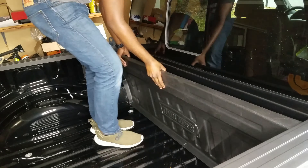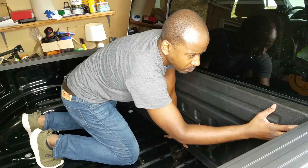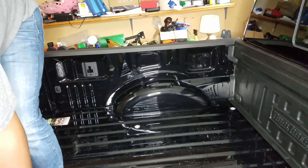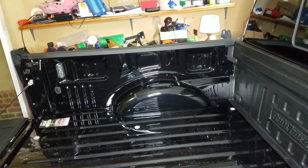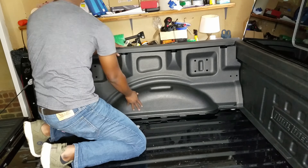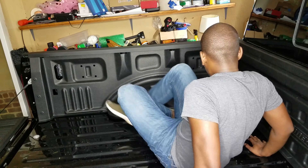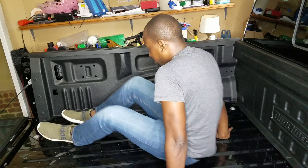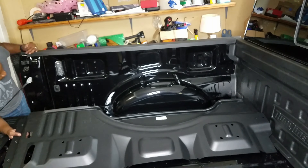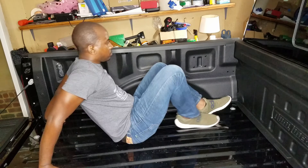Putting on the back liner was pretty easy — it snapped right into place with no additional screws needed, pretty straightforward. For the side wall, I had to remove the brackets, making sure to use the appropriate size bit. Then I snapped on the left side truck wall bed liner and bolted it back down with the brackets. At this point everything seems pretty good, nothing out of place.